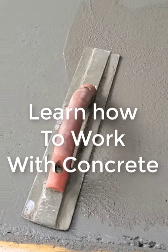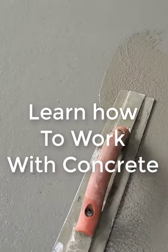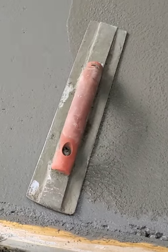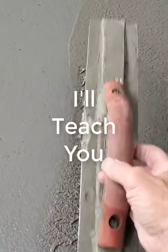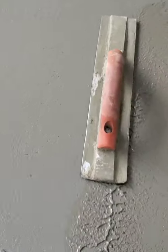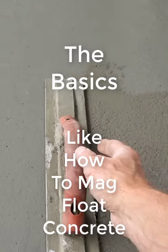I just want to quickly show you how we mag float concrete, and it's really pretty easy. This is just a simple mag float — it's 16 inches long, pretty typical, and it's the one we use the most.